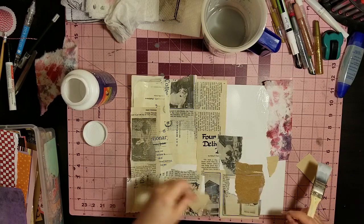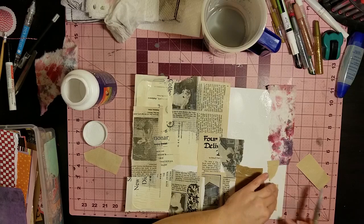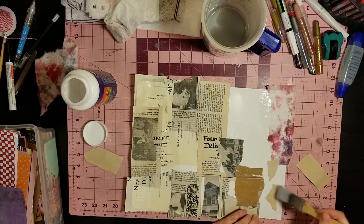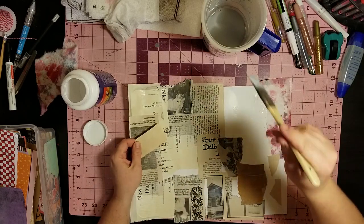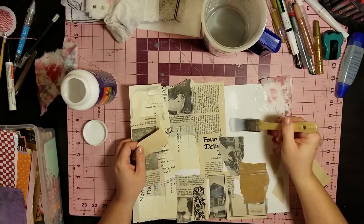That didn't work out at all - we'll just do that then. This paper is coffee-dyed so it's super brittle and just tears into little sensitive strips. That's fine, we'll work with it.